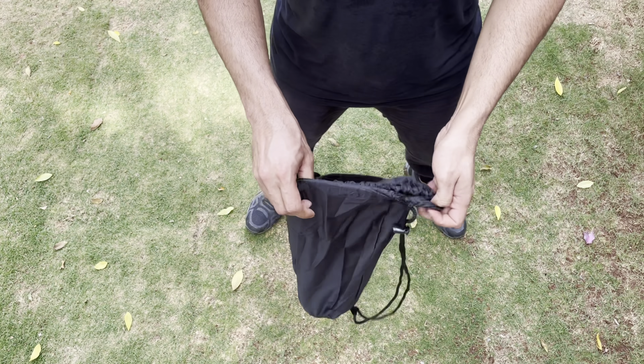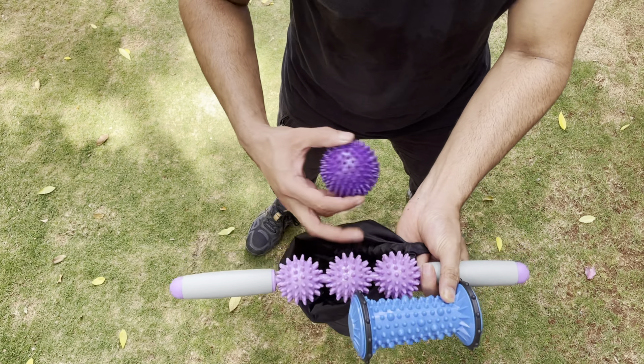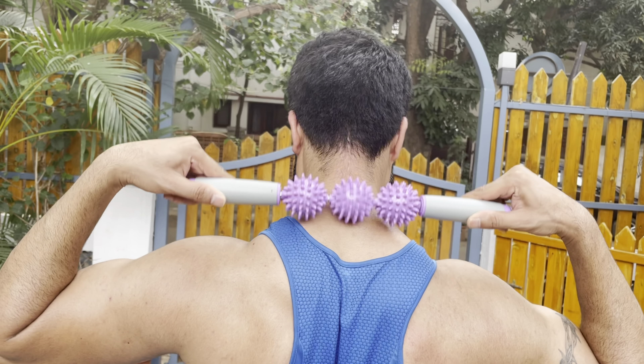This set includes one massage roller stick, one foot roller massager, one deep tissue spiky massage ball, and a carry bag. Flush lactic acid from muscle tissue after your workout with this set.